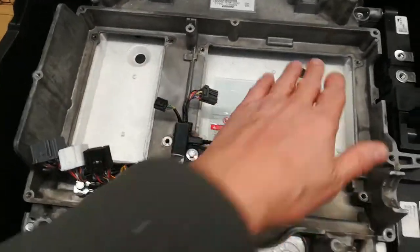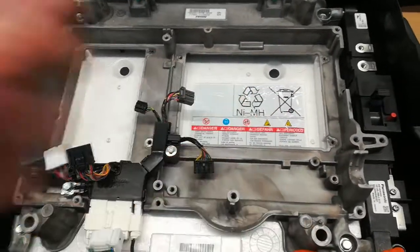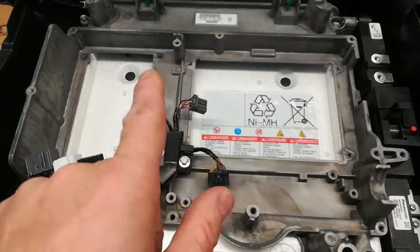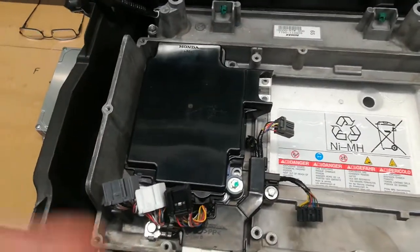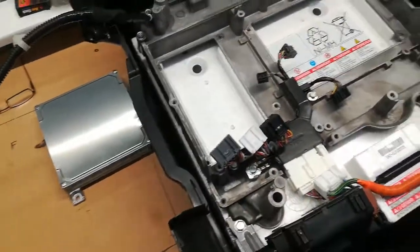Forgetting about the IPU, which fits in there fine and we know will accept voltage certainly up to 175 or 180 volts or so. So let's look at the DC to DC. We've got the stock DC to DC that just pops in there perfectly.